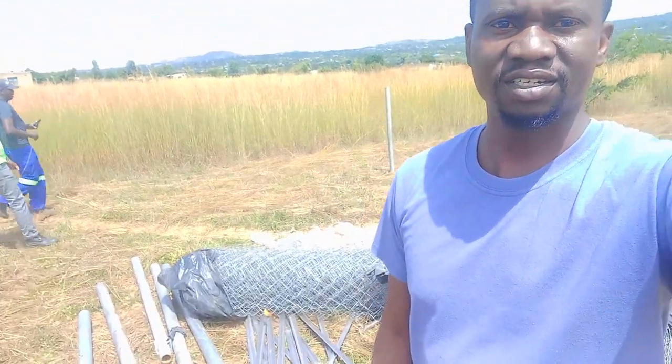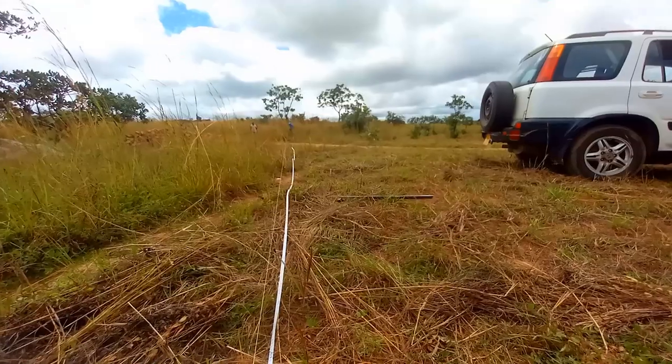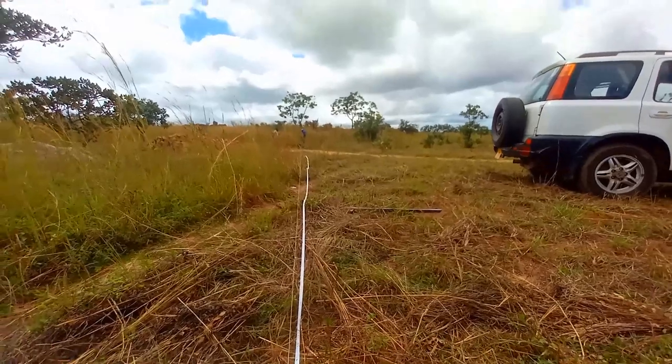We had started our fencing project. We were putting the poles down and the poles are already in there, so now we are putting the wires and we're going to fence this homestead. That's the plan that we have. It's quite a labor-intensive project but it's exciting at the same time to be doing this and make sure that everything is sorted out.